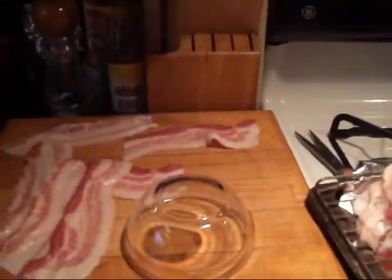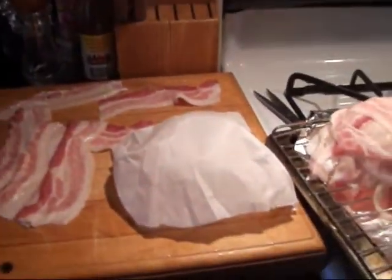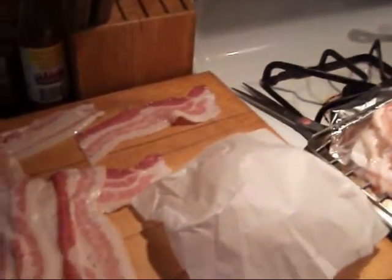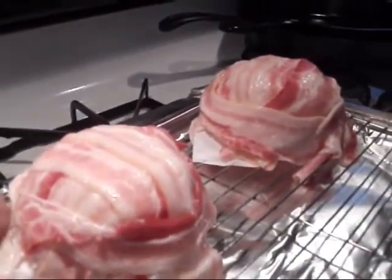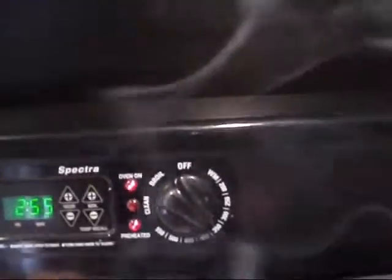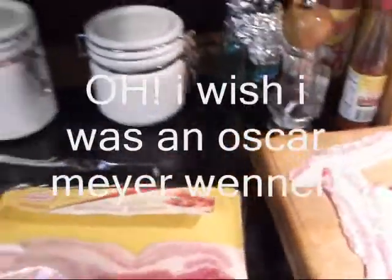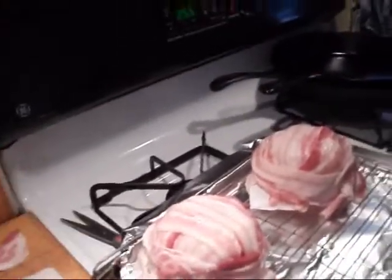So a little clear Pyrex dish like that, a little piece of parchment paper. It takes four pieces of bacon — this is three pieces cut up and one piece whole to wrap around the bacon bowl. We've got the oven preheated to about 350 degrees. We are using Oscar Mayer naturally smoked bacon. We lay three strips this way, three strips this way, and wrap one strip around it.